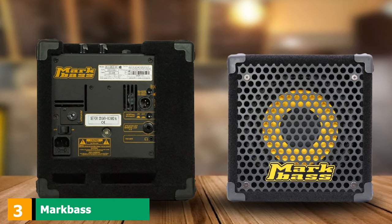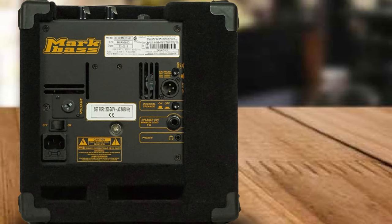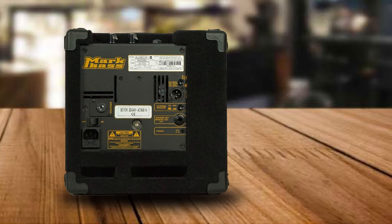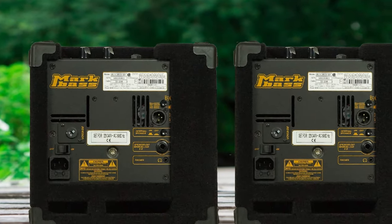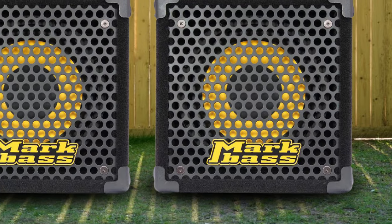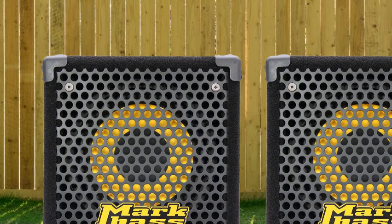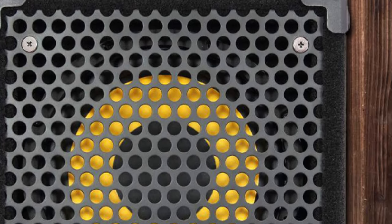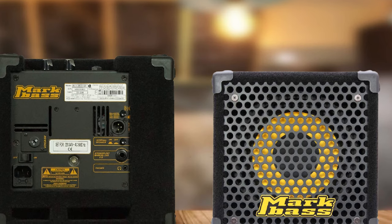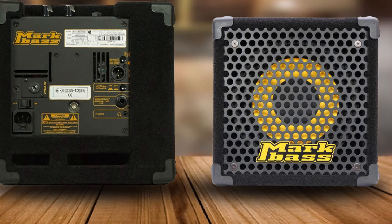The number 3 position is held by the Mark Bass Micro Mark 801. Mark Bass are known for making high-quality, portable bass amps and combos that deliver boutique-grade tone. The Micro Mark 801 features a 60W amp with a simplistic control scheme that drives a single 8-inch speaker. It has only two control knobs: a level knob that sets the overall output volume, and the VPF variable pre-shape filter knob found on most Mark Bass amps, which boosts lows and highs while cutting mids as you turn it up — ideal for rock or slap bass.